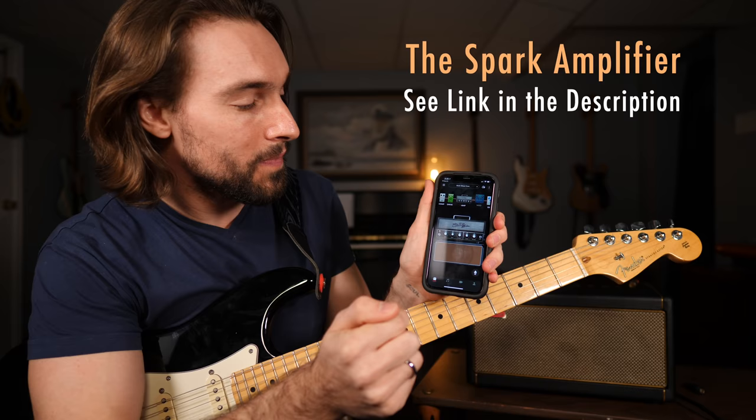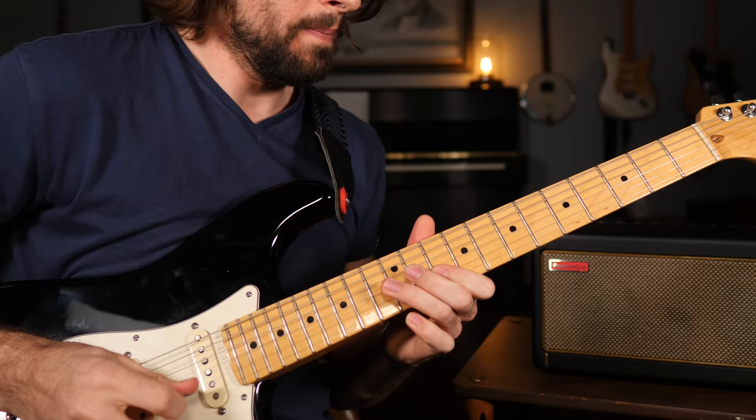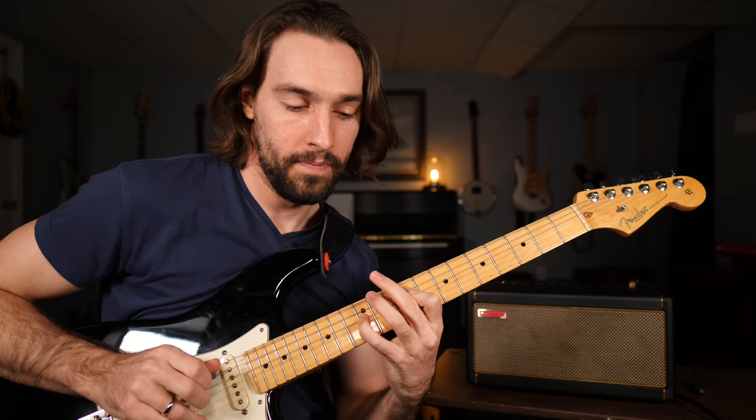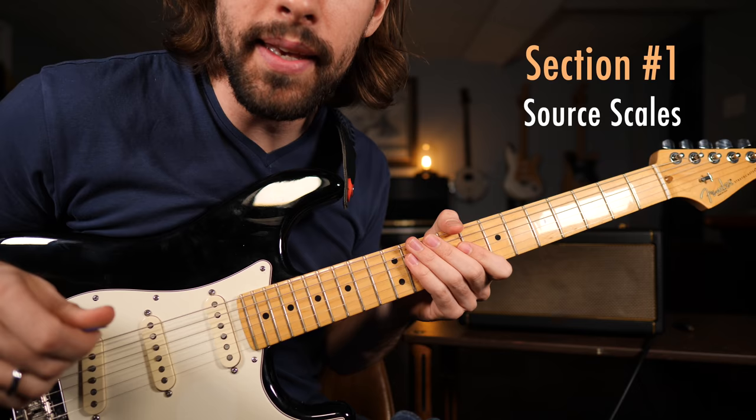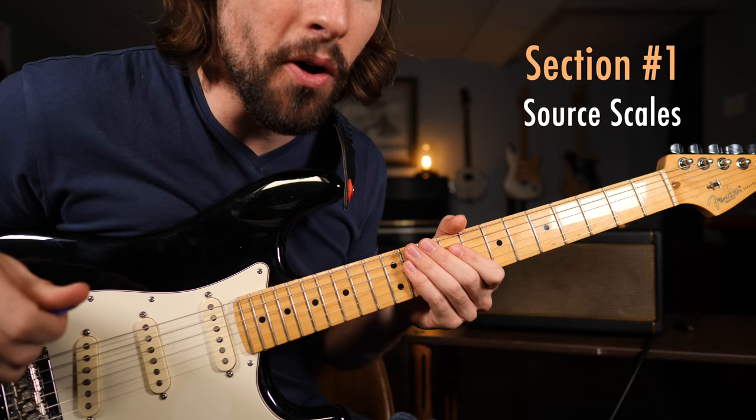Alright, now I'm ready to break down today's lick of the week, which sounds like this. Let's get started. Taking a close look at the prep board, getting started with section one of this lesson. Before we jump into learning the lick, it's always very important that you understand the scales that the lick is being drawn from.